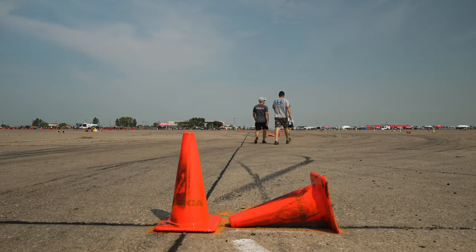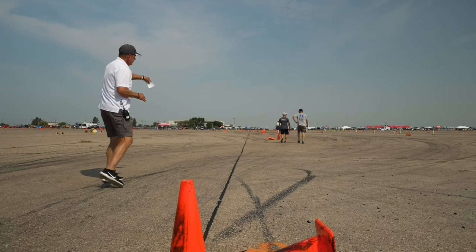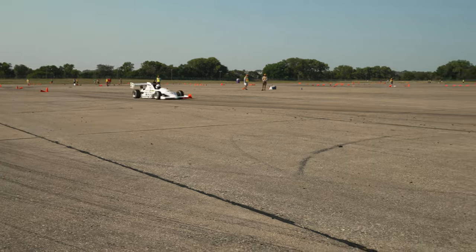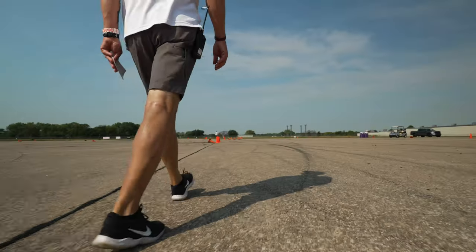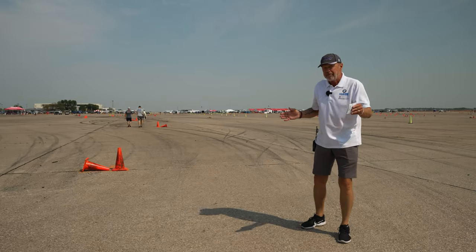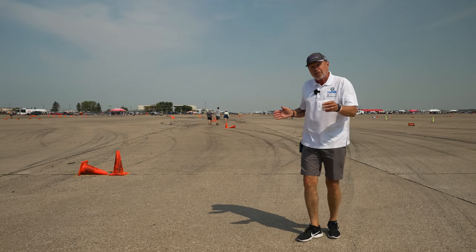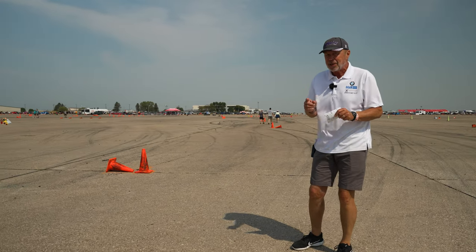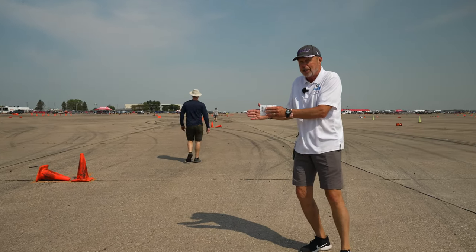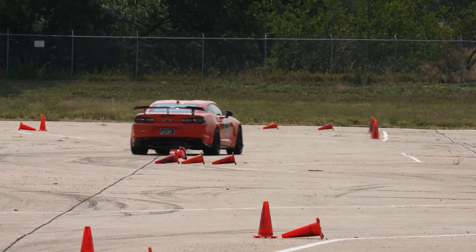Another feature of almost every autocross course is a slalom. Here we've got a three-cone slalom followed by another three cones, but you take it as if it were one long slalom — just late apex every cone as you go through, alternating sides. It's particularly important to pace off the distance between the cones, not only to determine how far apart they are — 60 feet or 90 feet — since you can drive the bigger spaces much faster, but also to see if they're consistent. Occasionally a course designer will trick you by putting one cone a little bit shorter. If you're not ready for it, you'll hit a cone, two-second penalty, and your run is done.